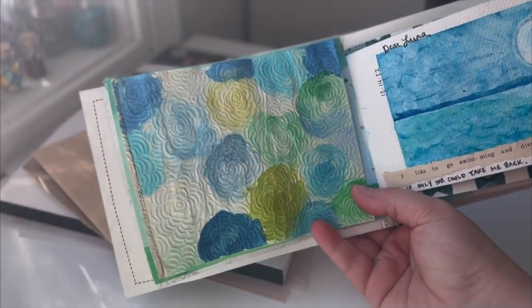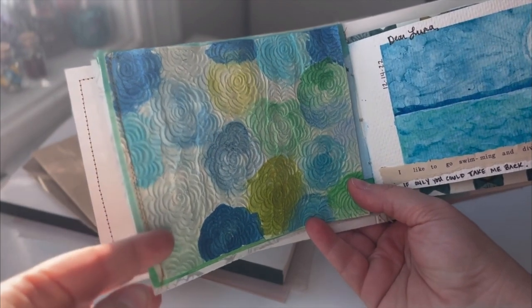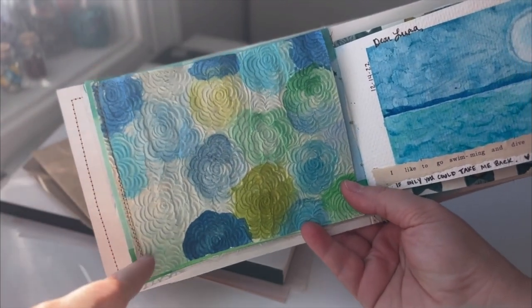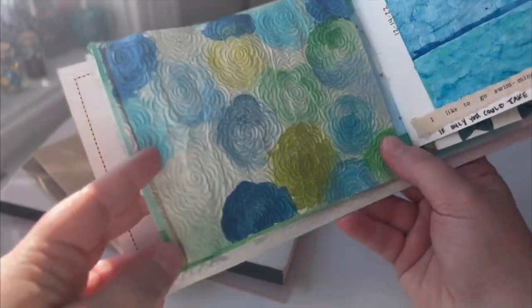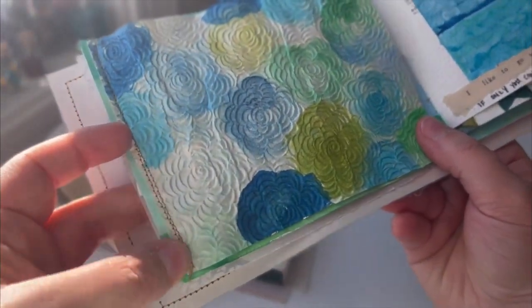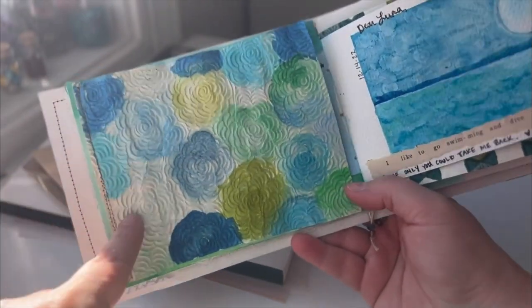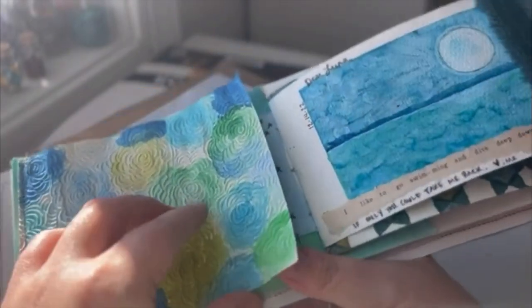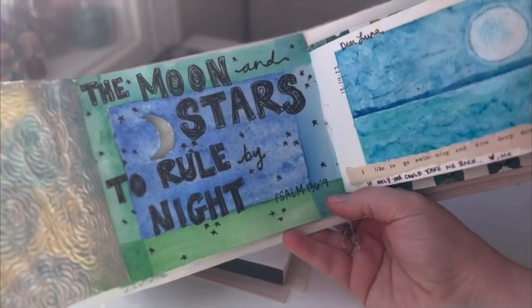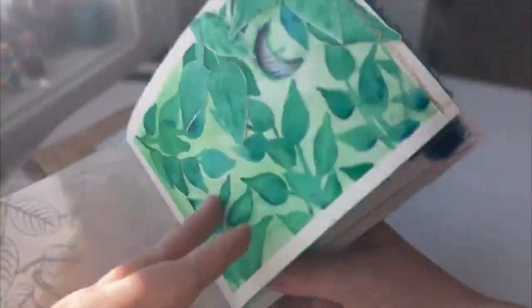I did an extra little fold-out on this page and I sewed it on. You do not have to use a sewing machine to make these — you can seriously just use glue or tape, anything you have works. But I like the look of adding sewing onto my journals, I just think it's such a beautiful effect. I did add lots of little watercolor details on this kind of fabric-feeling paper and then I just did a little Bible verse on that one.